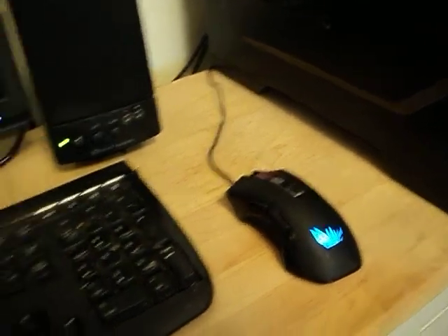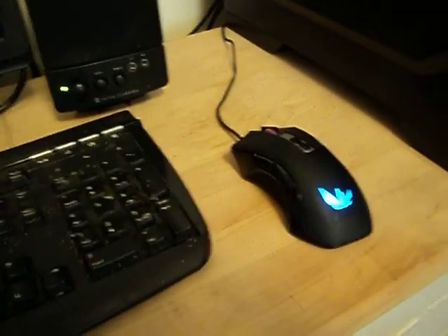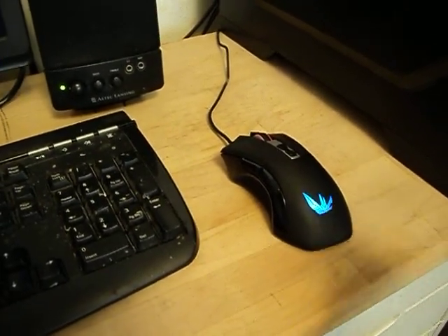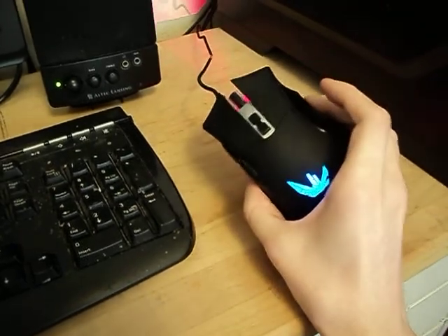Hey everybody, finally getting around to the overview, or review, or whatever you want to call it, of this mouse.